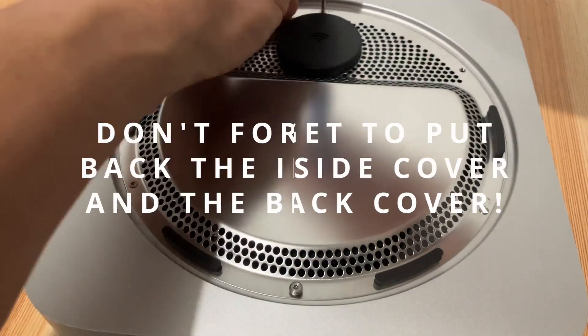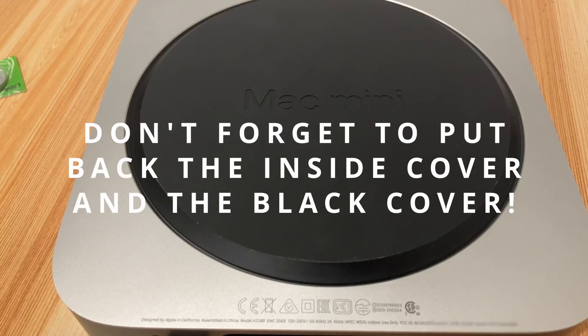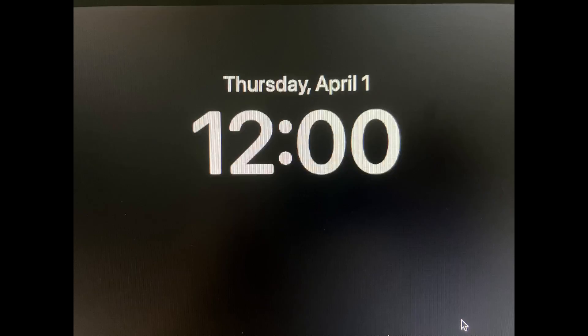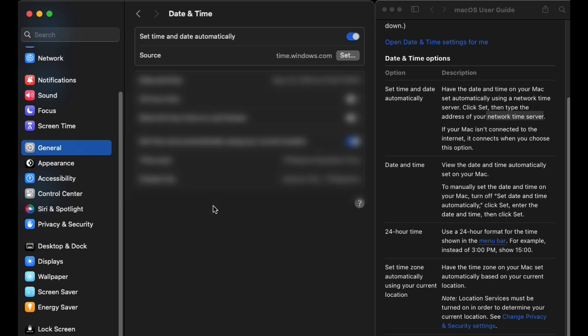Don't forget to put back the inside cover and the black cover. Now we will see if this replacement battery will work. As you can see from the image, the date and time is always April 1st at 12 a.m. I will log in first to my Apple Mac Mini M1 and let it automatically get the correct date and time from the NTP server, which is on the internet. Then I will shut down my computer and remove the power.